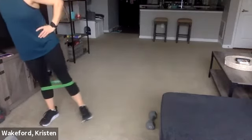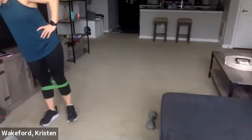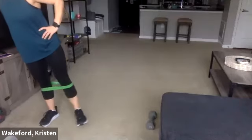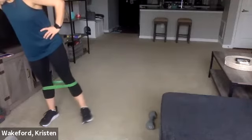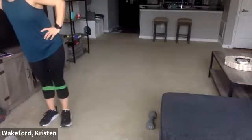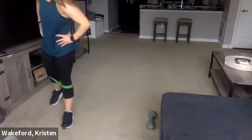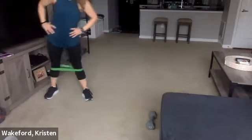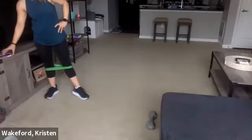We have one more round after this, then we're going to move back to that HIIT round. Ten seconds — four more, four, three, two, one. Good. All right, last round — squat walks again. Get set, roll right into it — three, two, go.